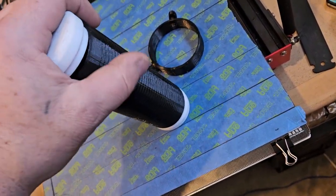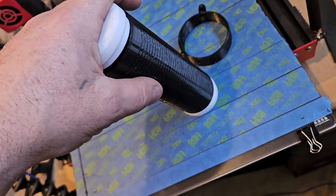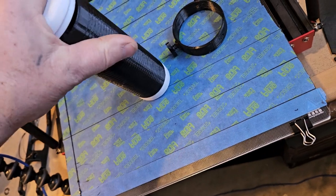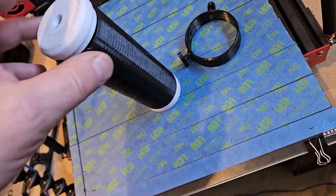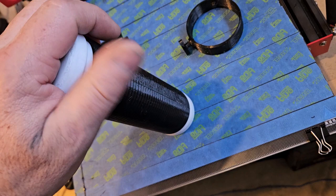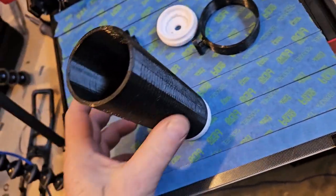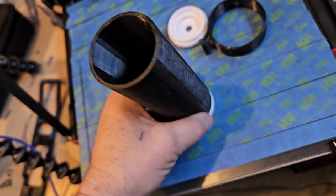I thought it'd be cool to print black and white ends. These don't fit super easy so you probably have to fiddle with them a little bit and then glue everything together.